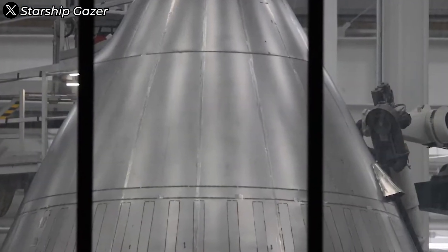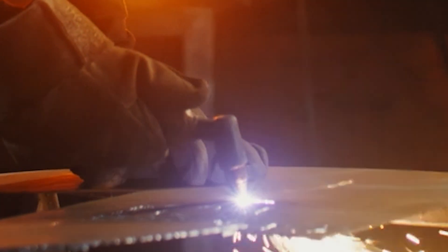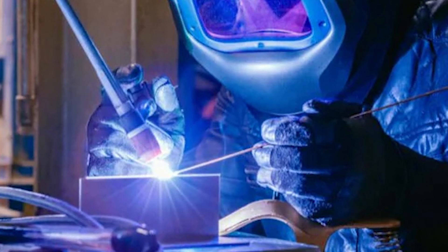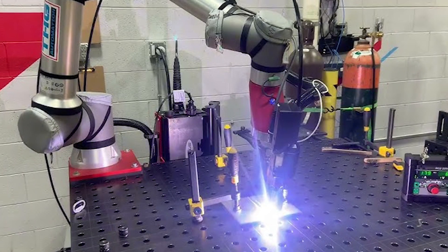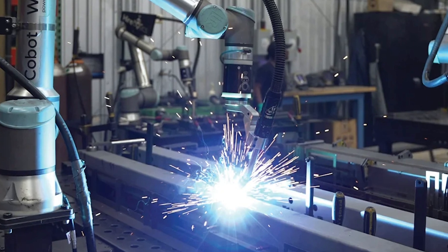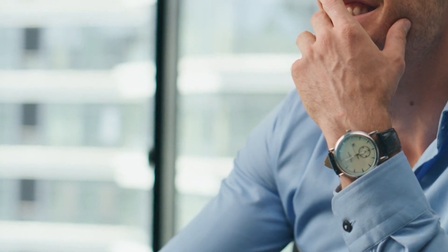Laser welding technology holds the potential to revolutionize rocket manufacturing, especially when integrated with automated systems. Pairing laser welding with advanced robotics enables welds to be executed with near-perfect precision and consistency — something even the most skilled human welders can struggle to achieve. In practice, TIP-TIG welding still plays a leading role in the main welding stages. However, SpaceX has quietly rolled out laser welding for components demanding extreme precision, particularly smaller parts and complex internal structures within Starship. These laser welding processes are conducted entirely in controlled factory environments. SpaceX remains pretty tight-lipped about their manufacturing processes, especially around laser welding technology — no footage, no sneak peeks. Trade secrets are trade secrets.